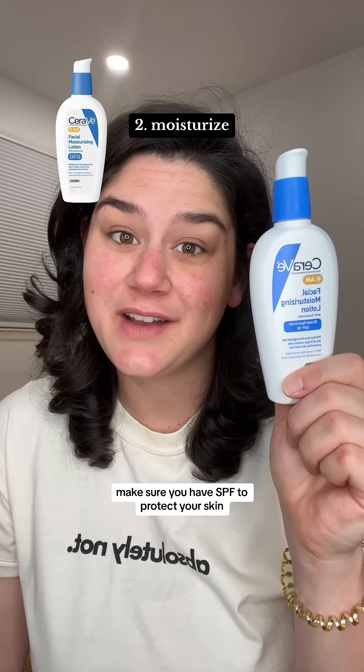Then we're gonna start with our moisturizer. Make sure you have SPF to protect your skin. I freaking love CeraVe.